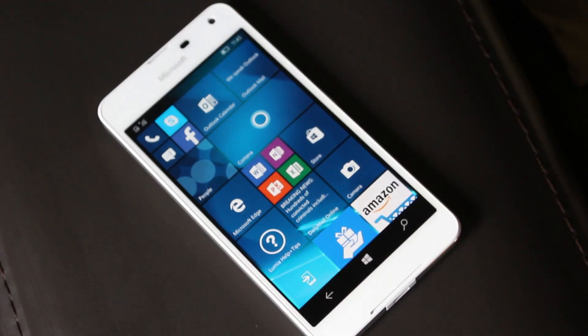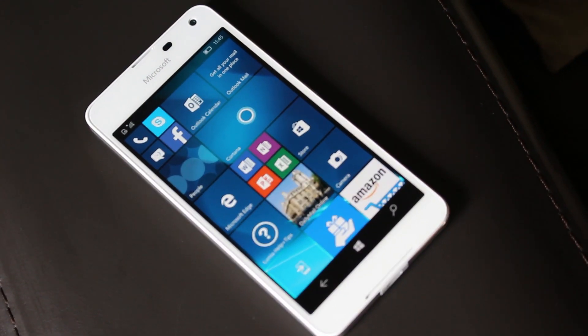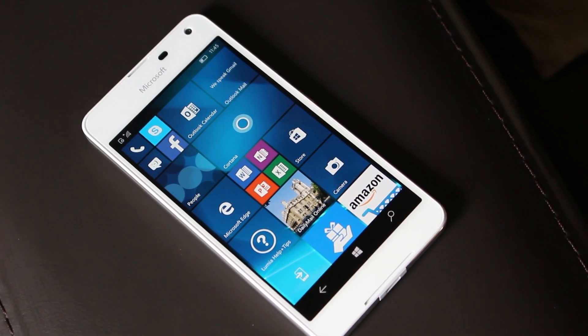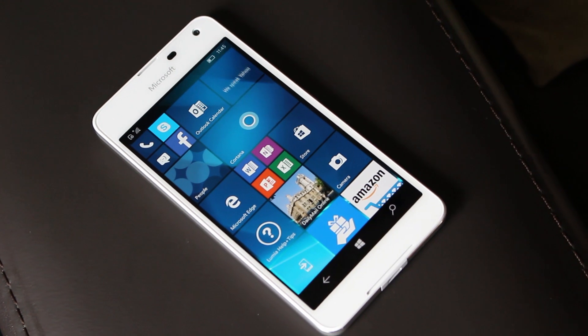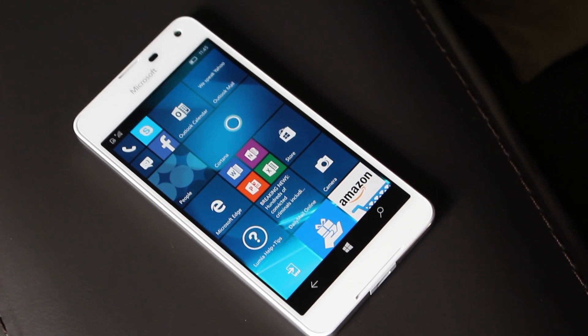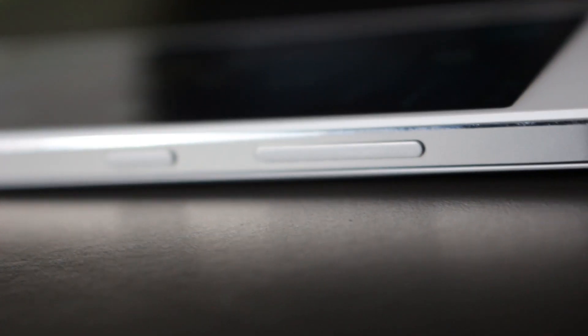Hey there guys, it's Zach here from InBeta, welcome back to another video. Today we're unboxing and taking our first look at the white Microsoft Lumia 650. This device is on sale starting today for 160 pounds from the Microsoft UK store and is aimed at business users, although I imagine a number of general consumers will enjoy this device greatly.